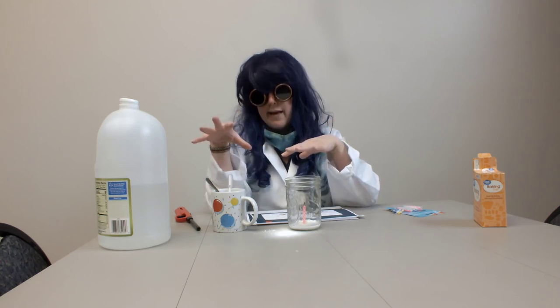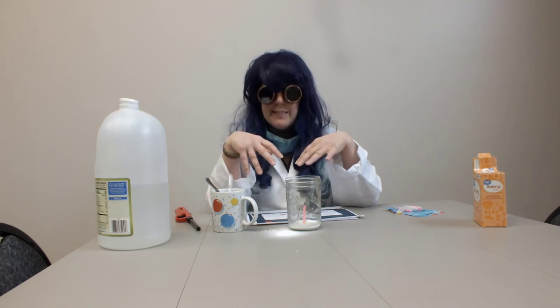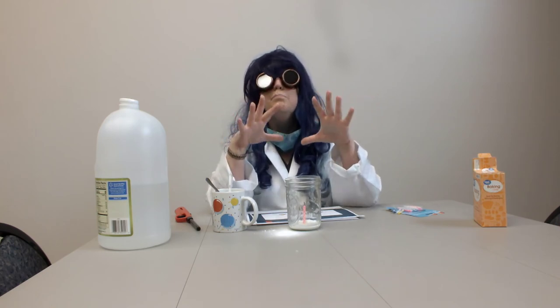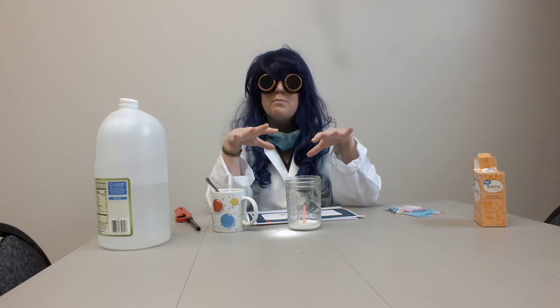So what happens here, boys and girls, is that when you mix vinegar, an acid, with baking soda, a base, it makes CO2 gas. And CO2 gas smothers the fire because the fire can't get oxygen. So that is our experiment today.